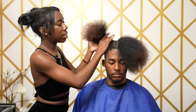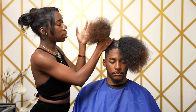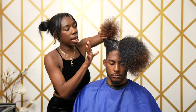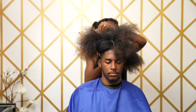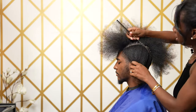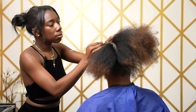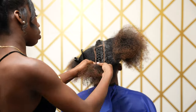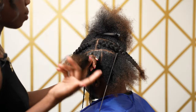Now we're just going to work one side at a time. This is also why I don't get overwhelmed with clients who have thick hair — I just split into sections and work on one side at a time to prevent me from getting overwhelmed.